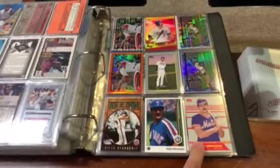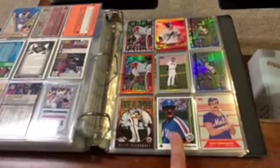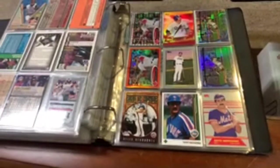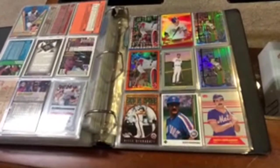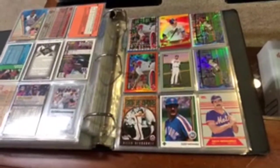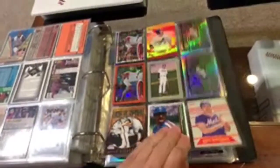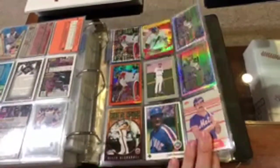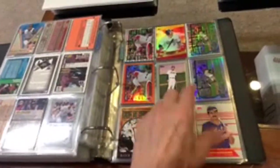Keith Hernandez — who remembers him on Law and Order? That's right, he was on an episode of Law and Order. My friend Eric just texted me a picture of that episode. And we got Adrian Gonzalez — nice X-Fractor, Refractor, shine there with Adrian. This guy was an RBI machine.